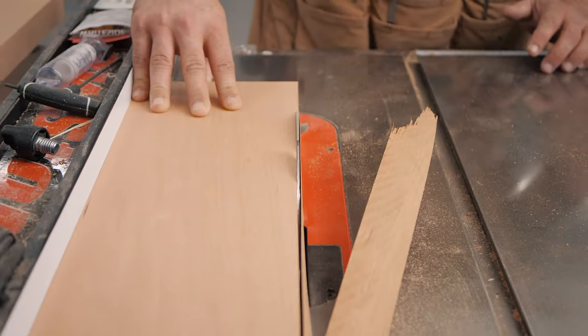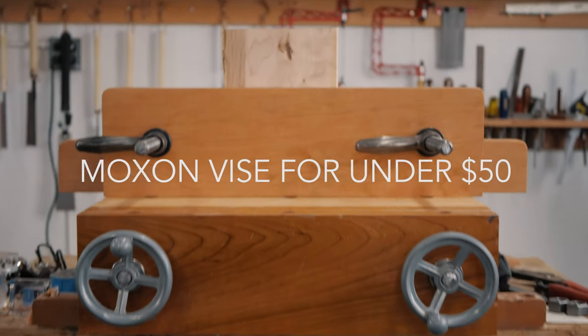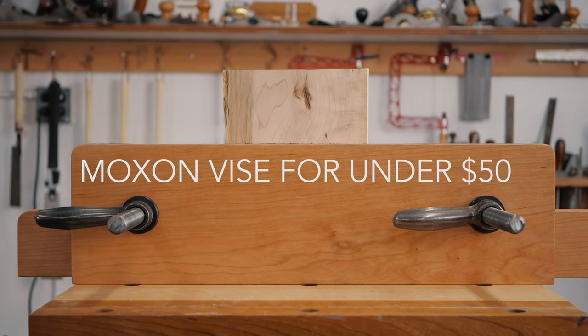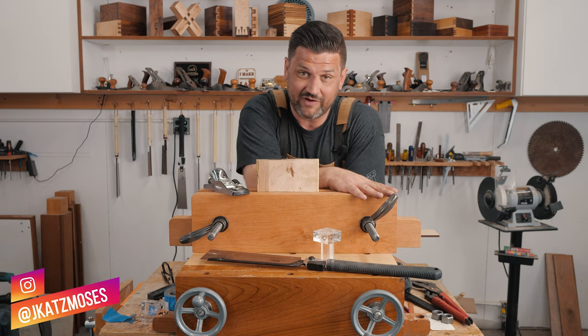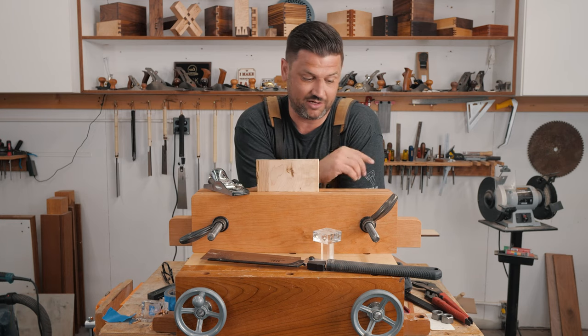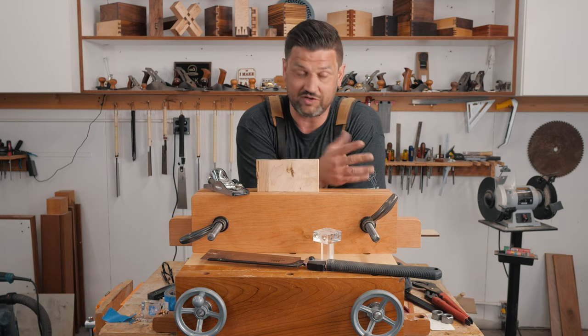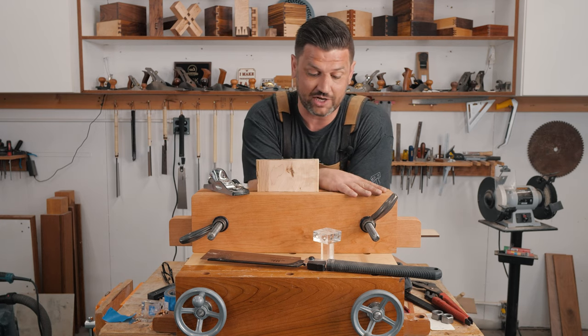Today on Katzmos' Woodworking, we're going to make this maple and cherry Moxon vise for about $100. We're going to build this Moxon vise for under $50. Actually, the hardware is only $27. The wood is what makes it closer to $50, but you could build this for under $30 if you just use some scraps around your shop.